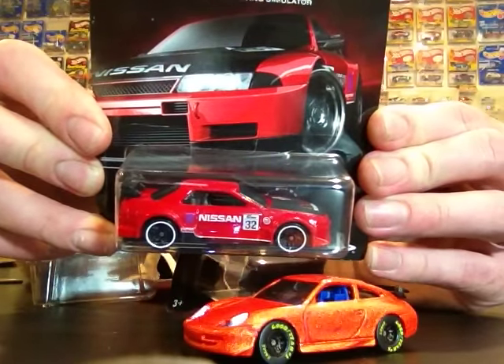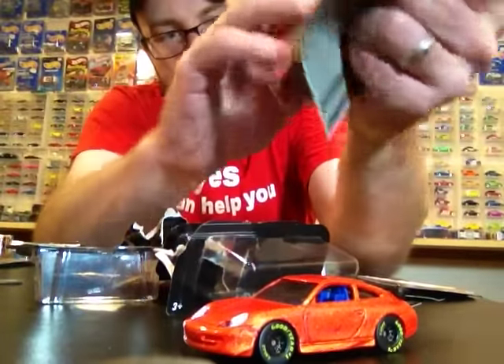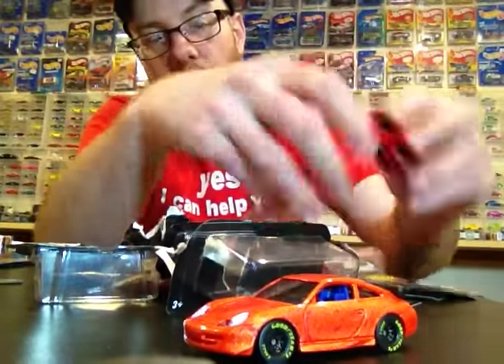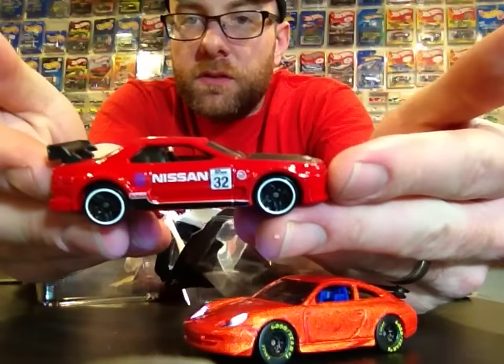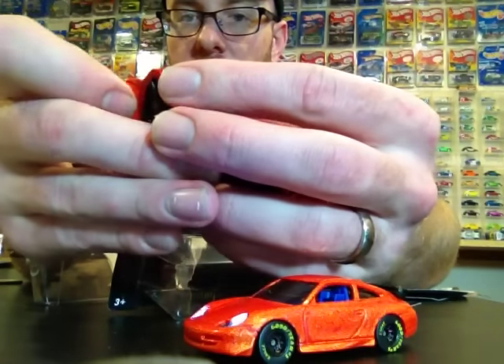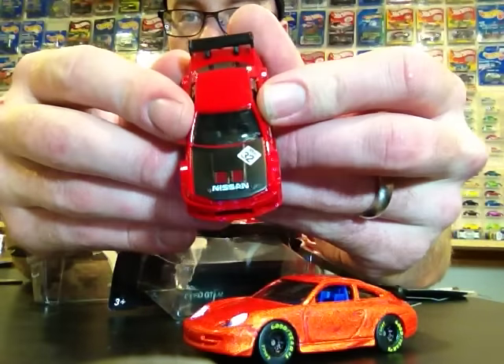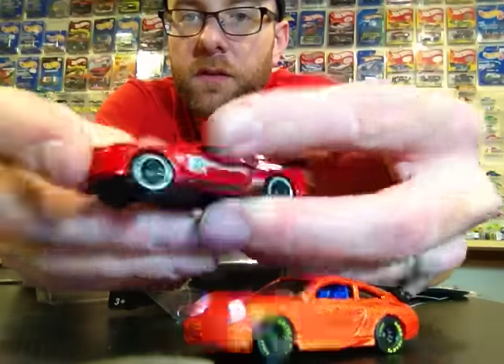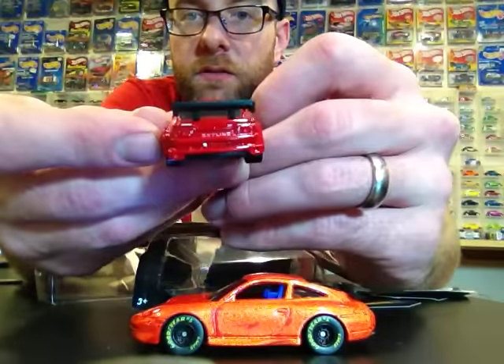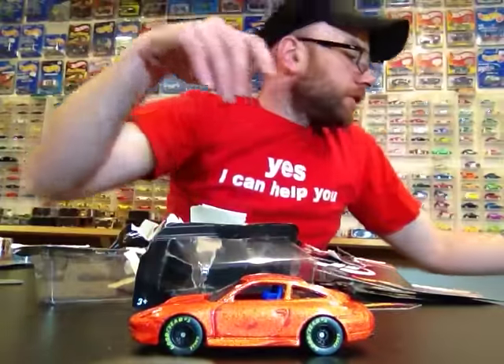Of course everybody's favorite — or what a lot of people are after — is the Skyline GTR. Found a few extras of these, and these can be found at your Walgreens so check there. This one's done up really nice as well. You've got rear detail and a hood tampo — looks nice, really nice presentation of this car.